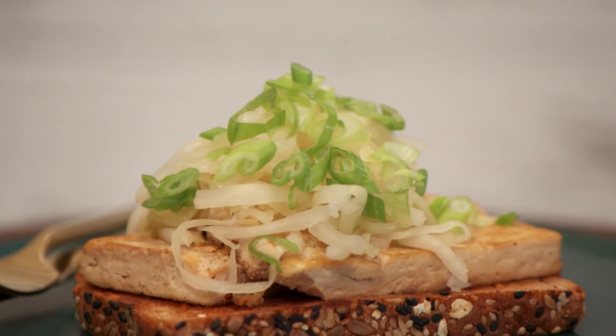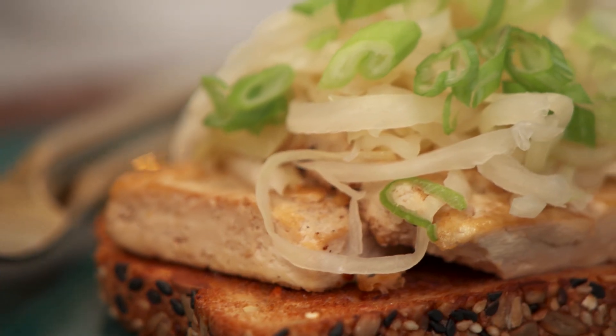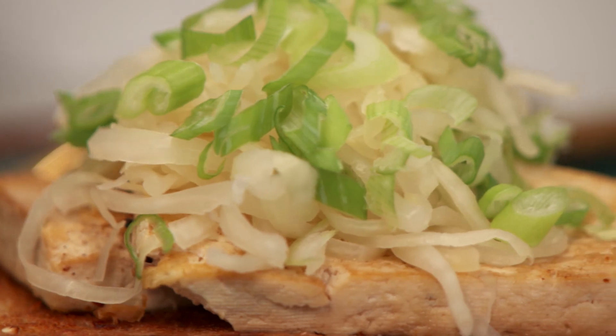Mmm. That wonderful tanginess from the sauerkraut, that crunch from the bread, extra firm tofu soaked up with that apple cider vinegar and tamari. Tofu is a breakfast game changer — I guarantee it.